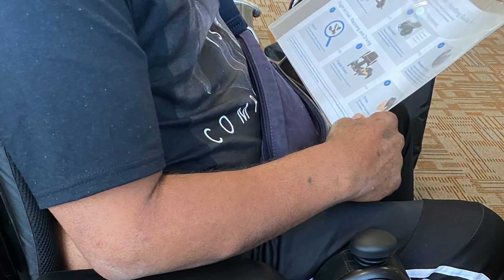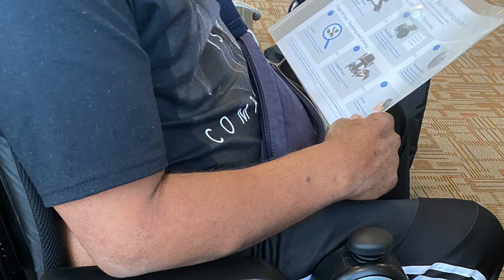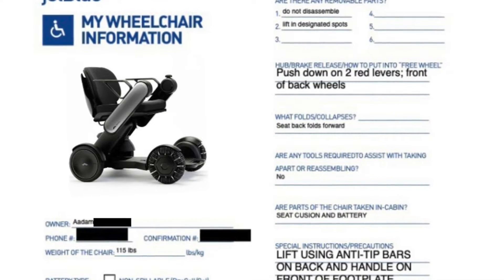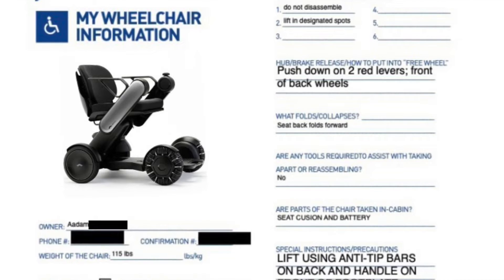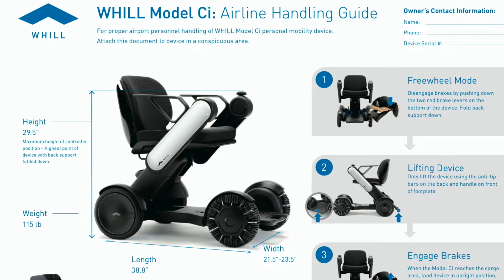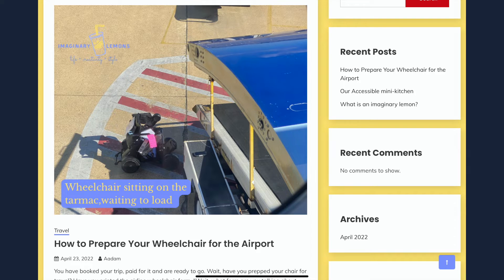Then it is time to go to the counter and speak with the gate agent. This is where you want to give them your wheelchair info form and let them tag your chair. Each airline has a specific form, and some chair manufacturers offer their own airline info sheet that you can download from their website. We tend to bring both. If you'd like more information about the forms, Adam has a blog post with links for major airlines. It's linked in the description of this video.